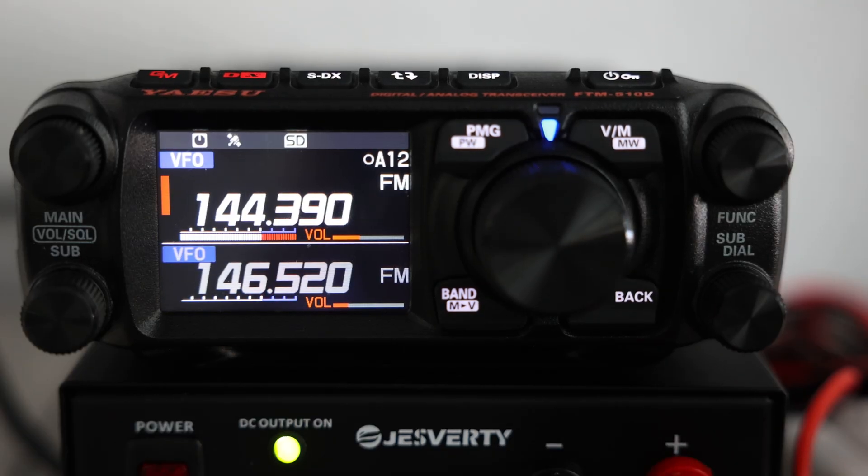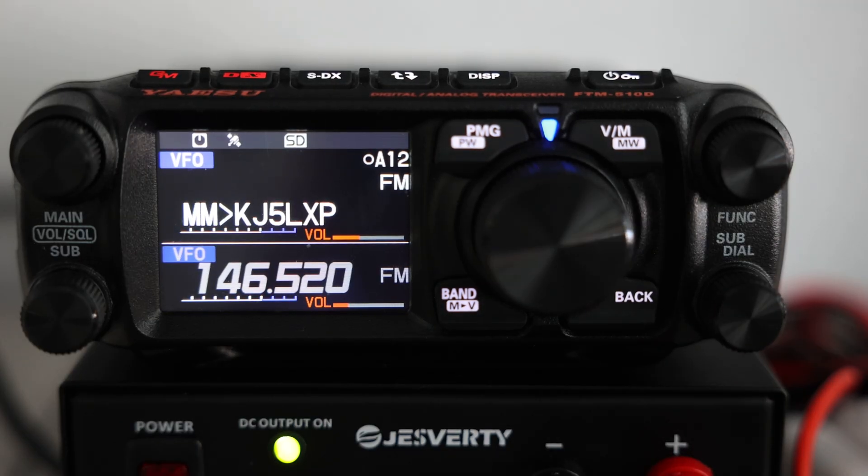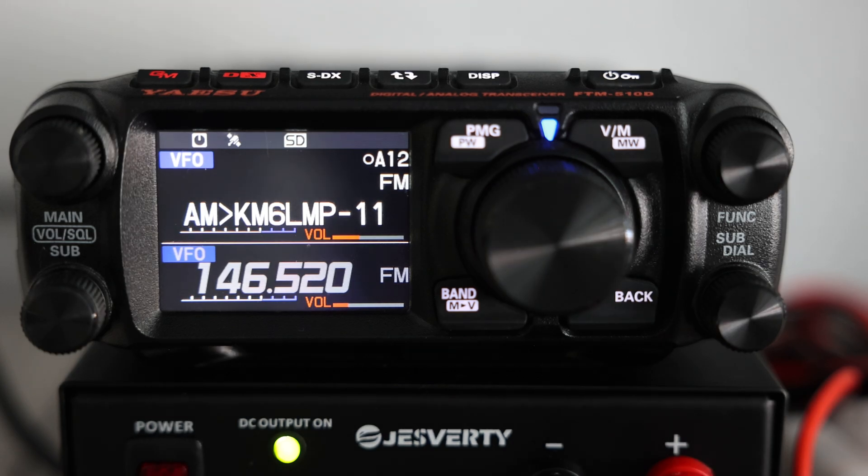I've edited the message and now I'm ready to transmit. Once I send it, you'll see it appears here with my callsign KJ5LXP, showing that I've sent a message. And right after, you see the acknowledgement, or ACK, from the other station confirming it went through. Also notice I no longer have the mail icon on the top right.